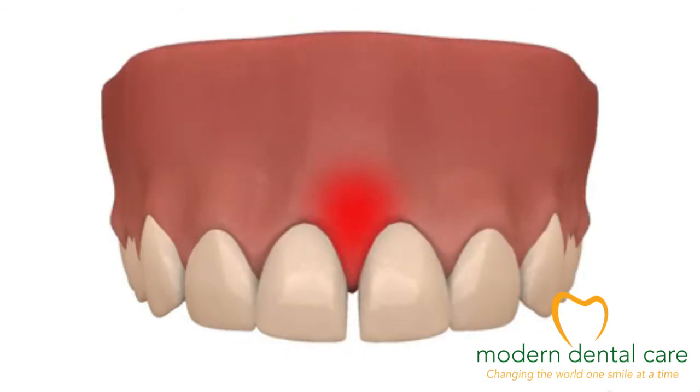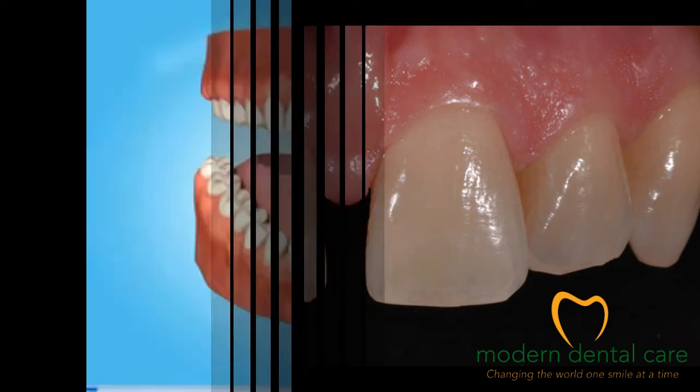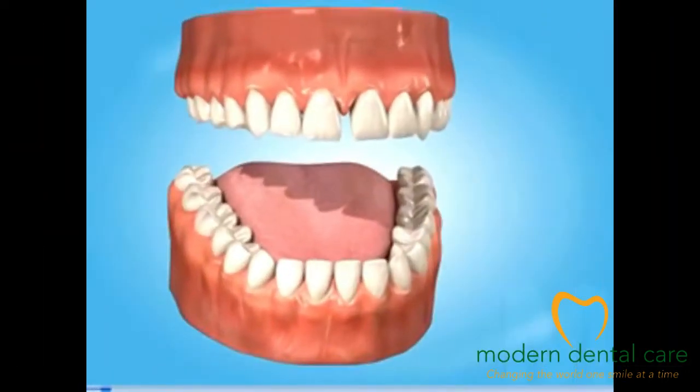For certain people, from an aesthetic point of view, a diastema is disturbing. If this is your case, there are several ways to make up for it.